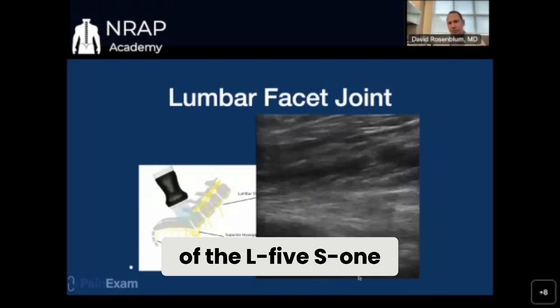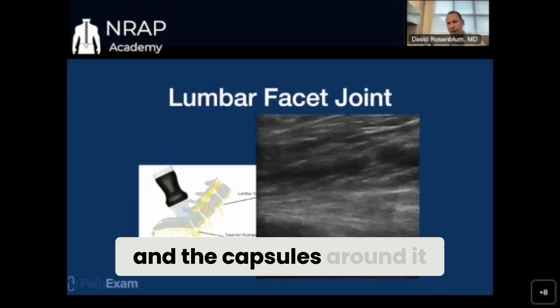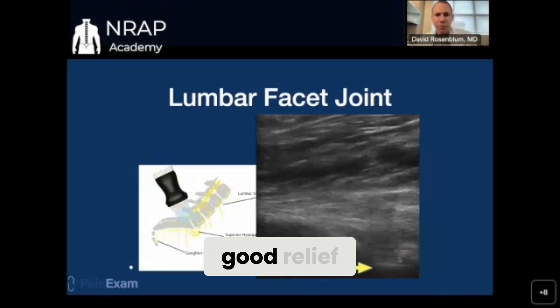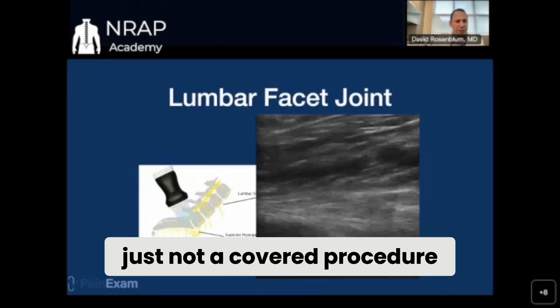Here's an image of the L5-S1 facet joint. You're not seeing the joint space opening, but this is the bone and the capsules around it. So you could theoretically put a needle right here and give the patient good relief. However, payers are not paying for us to do this shot, so most people are not doing it — it's just not a covered procedure.